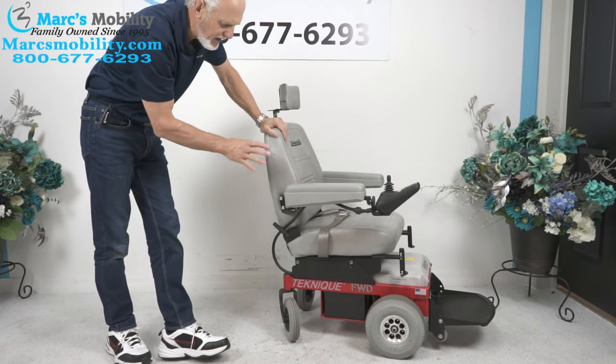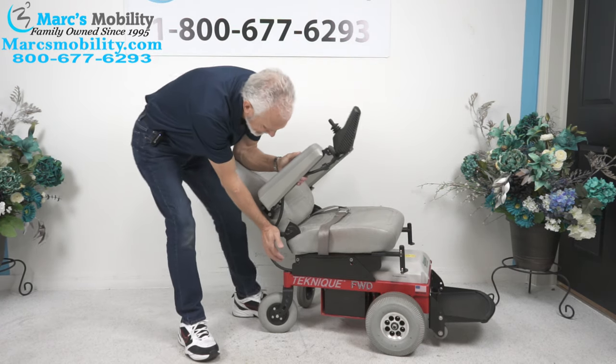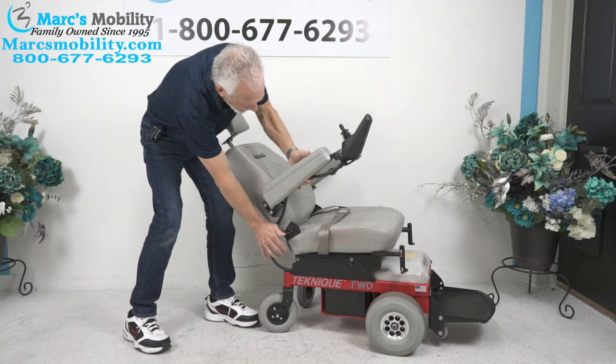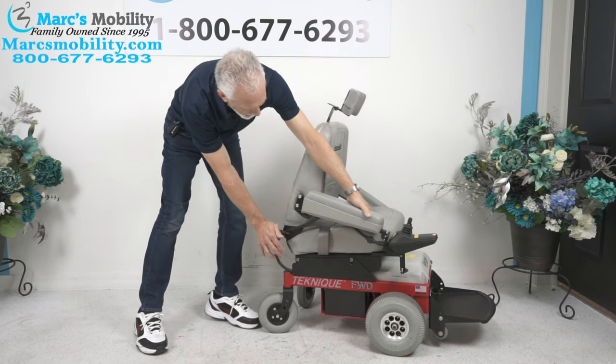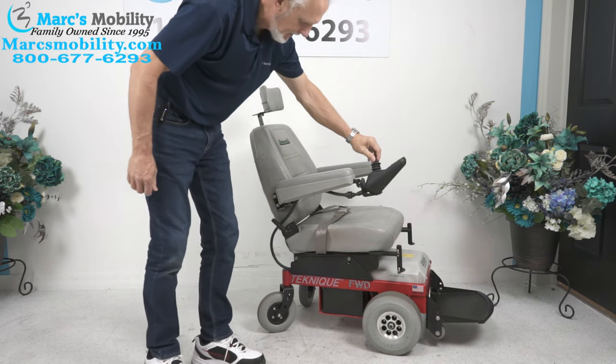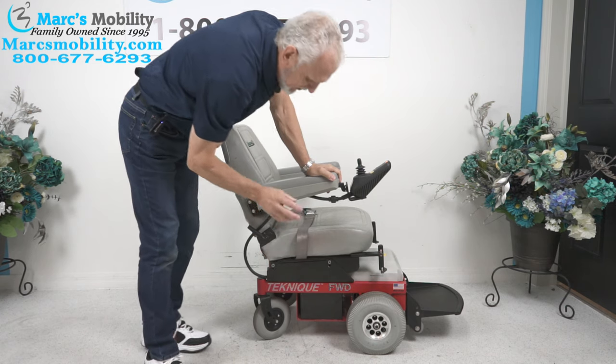Hoveround is made in the USA — this one is — and it's a very comfortable seat. It can be adjusted all the way down to here; this is as far back as it'll go, and you can go forward also. You can see how well the frame and everything holds together — it's just a solid chair.